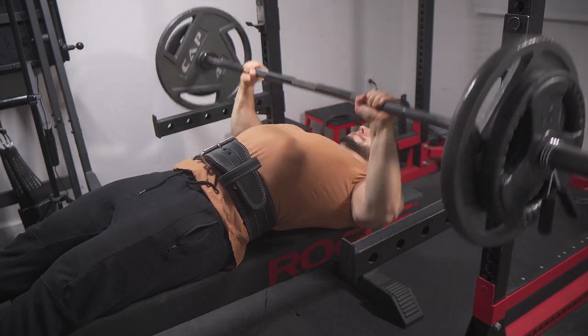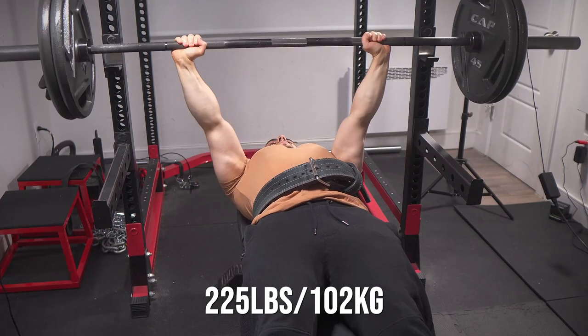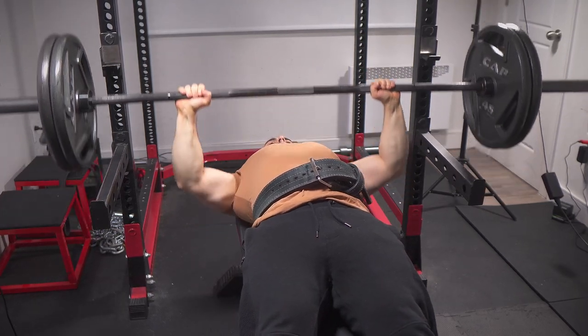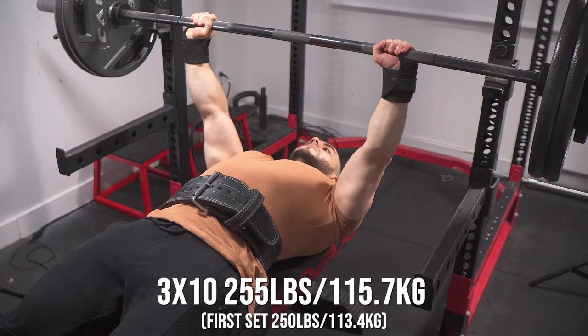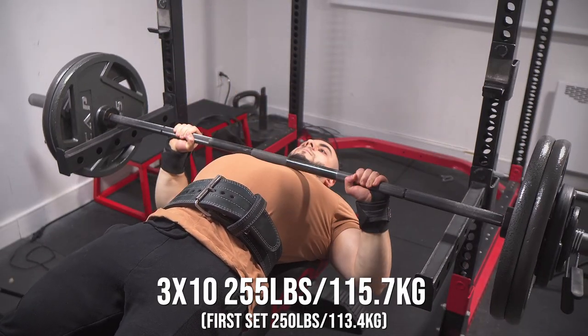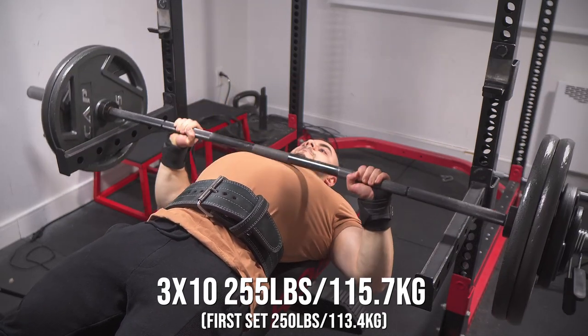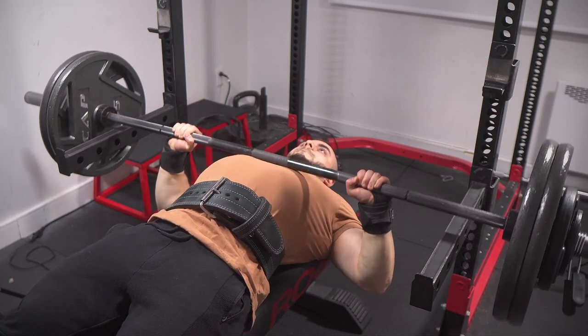We're starting off with the Larson Press, but there's one major form twist: zero scapula retraction. My back is 100% flat and I'm allowing the scapula to move freely, especially protract at the top. This gets more out of less weight, especially for a short arm bencher like myself.